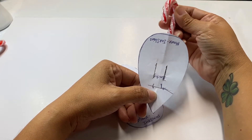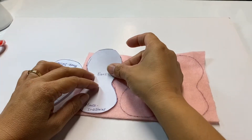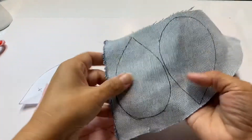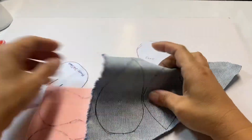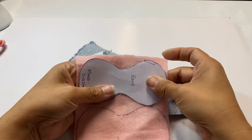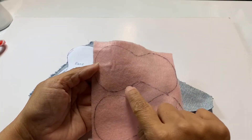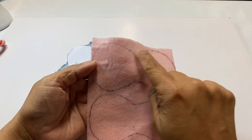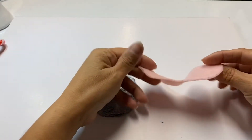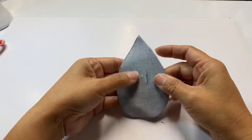What I did next was trace the pattern — I traced it on the denim for the body, and traced the ears as well. Then I cut them out, making sure to cut inside the line so you don't have the markings showing. I already have the ears cut out — there's a tiny bit of marking but you can barely tell — and then I also cut the slits that were marked.